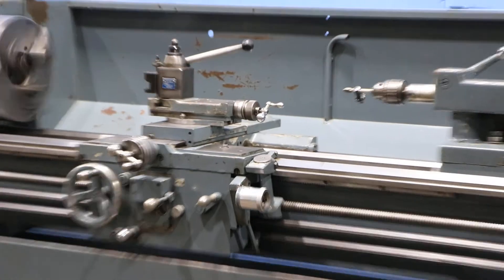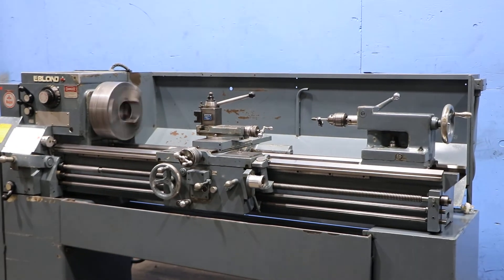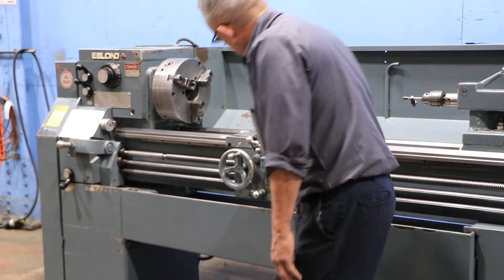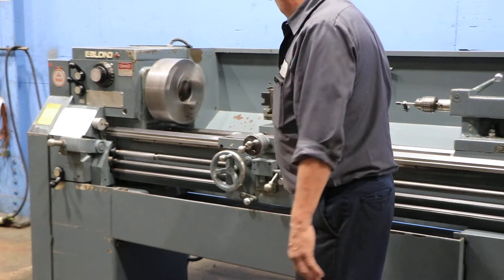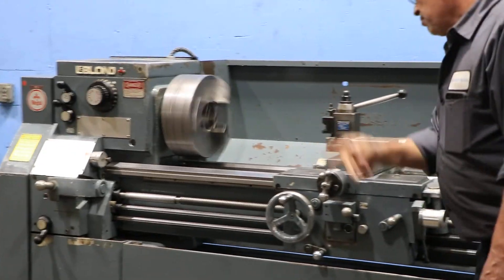There's the tailstock — number four Morse taper at five inches of travel. Reverse the feed of the cross slide and reverse the feed of the carriage.